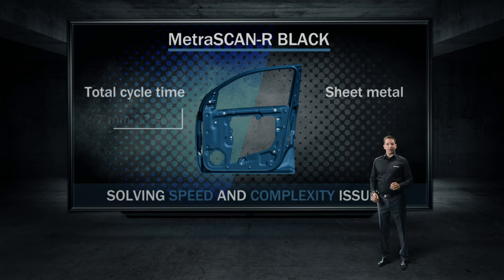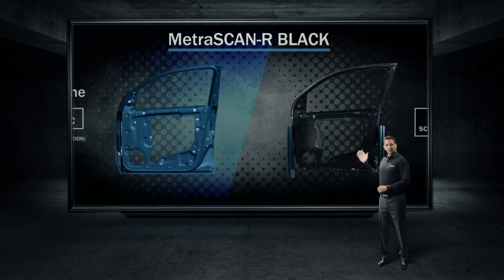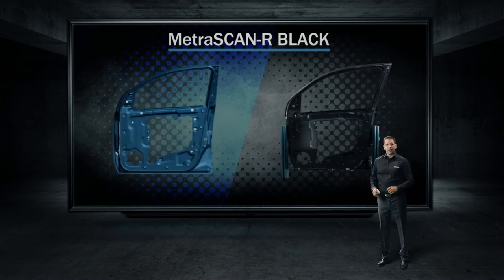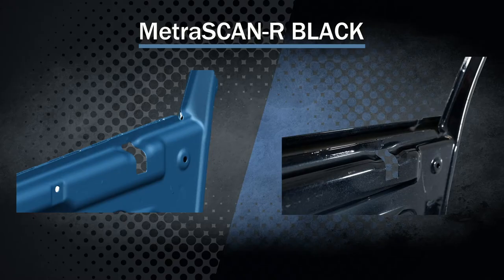The total cycle time for this part is 7 minutes 23 seconds, which is way faster than conventional CMMs. The result you are seeing comes from a black, shiny part that was scanned without powder. Check out the actual part! Here's a closer look, where you can truly get a good feeling of the shininess of the part.